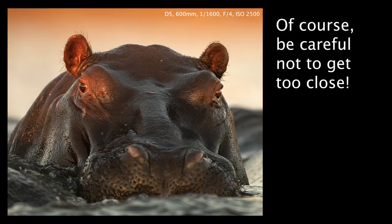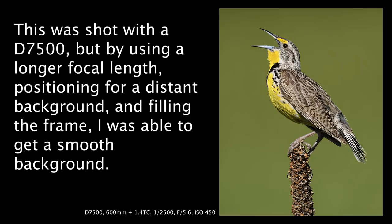That said, shooting full frame is not mandatory. This photo of a meadowlark was taken with a D7500, and that's about as clean a background as you can get. By leveraging some of the other tips in this video I was easily able to create a buttery smooth background even with a crop camera. So don't feel like you have to run out and buy a full frame camera tomorrow.